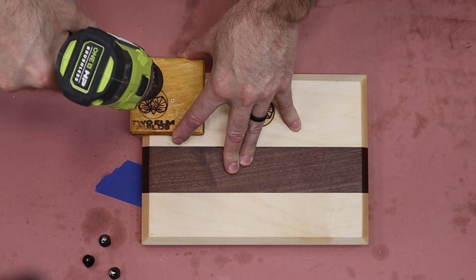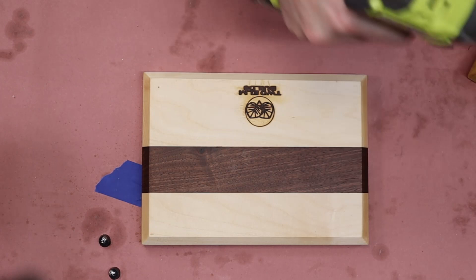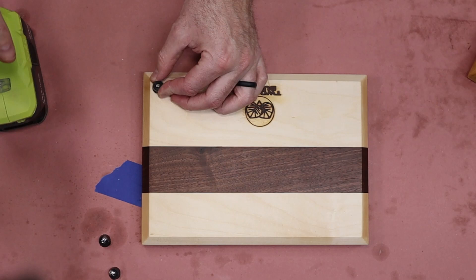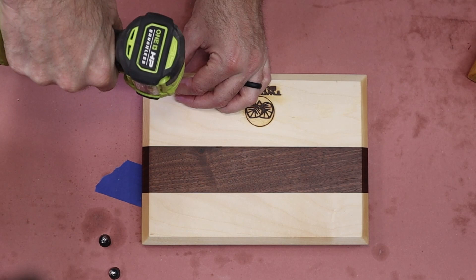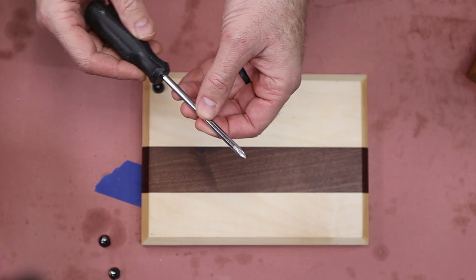We'll take one of these little feet, pop the screw in there, and just drill it in nice and slow. Don't go too fast — it may strip out the hole. You may want to use just a regular old screwdriver to tighten them up once you get them started, just so you don't strip out the wood and then have to drill another hole — and that's a whole big mess.